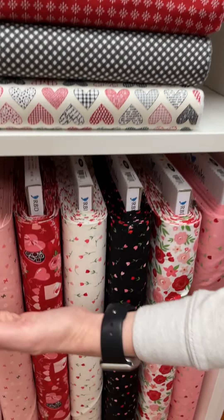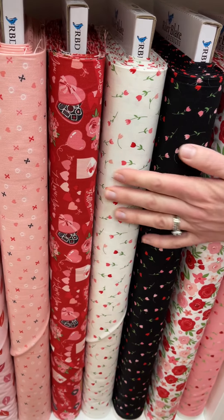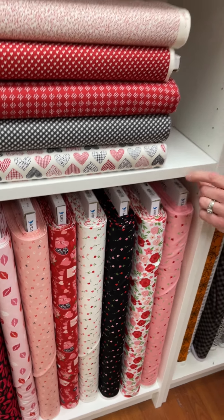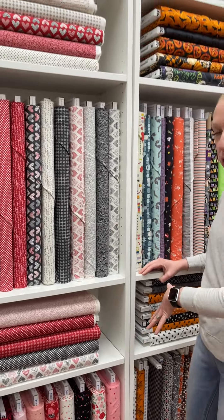And then we got these pre-cuts already as well. This is Falling in Love by Danny Mogstad at Riley Blake. So we have pre-cuts for both of those lines.